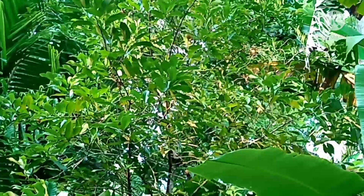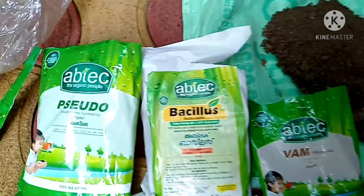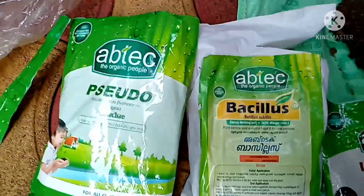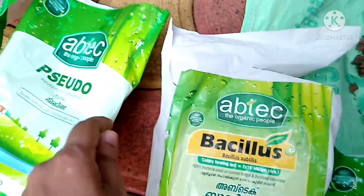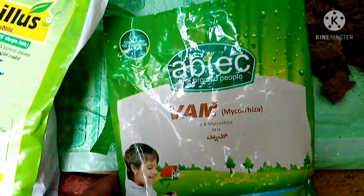This is the best part of the Bacillus and Pseudomonas. Pseudomonas is the best part of the Bacillus. Pre-primary, micro-nutrients.